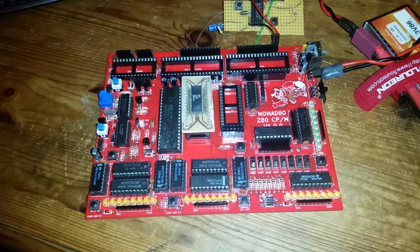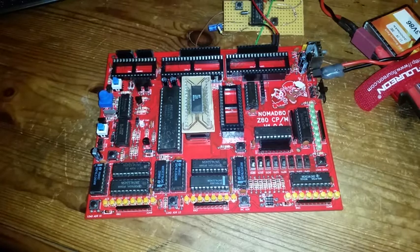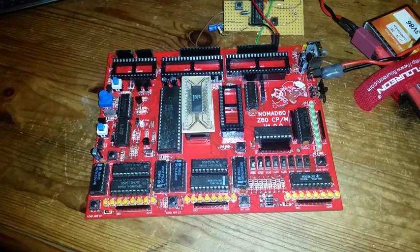This is a Z80 computer which I've made in order to be able to program it a bit like an Altair 8800. It's just got a CPU and a RAM chip but no ROM chip — you program it using switches and LEDs. I'll demonstrate it and go through the process I used to get to this point, what I wanted to achieve, and the history of the project.